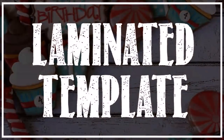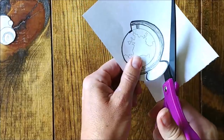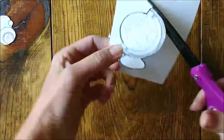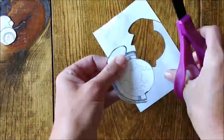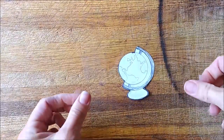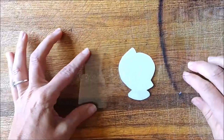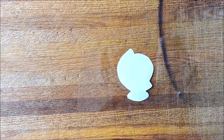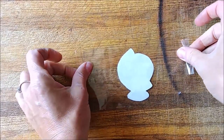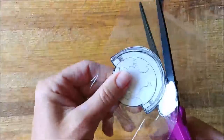A laminated template is very similar to the paper template. Draw or print your image onto a piece of paper and use scissors to cut the image out. Place the image on the counter or table and cover with packing tape, making sure that the edges of the tape go past the edges of the image and that the tape sticks to itself. Then cut out the image again with scissors.